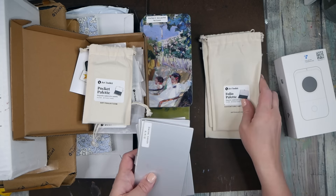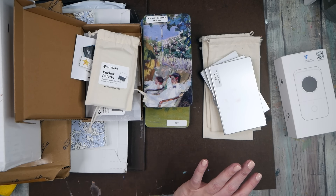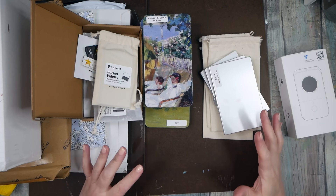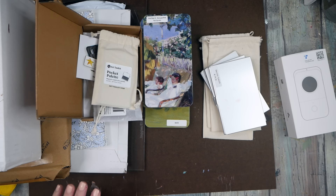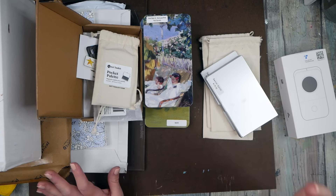I ordered several of their folio pallets a couple weeks ago. I have a whole big drawer of Daniel Smith watercolors and a whole big drawer of Holbein gouache, but I keep using the Kuretakes because they're so convenient — just pull the whole thing out of a drawer. My tube watercolors are in a big pile and not as convenient, so I needed to make them more accessible. These are the Art Toolkit folio pallets and they can fit a lot of watercolor.